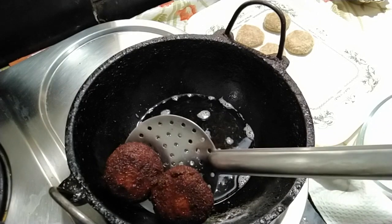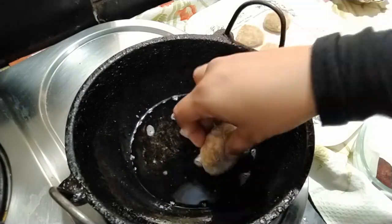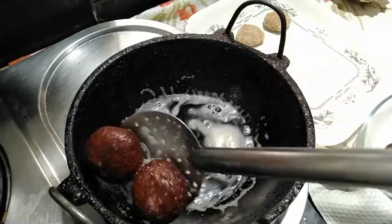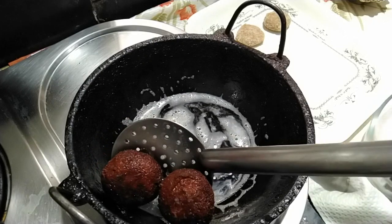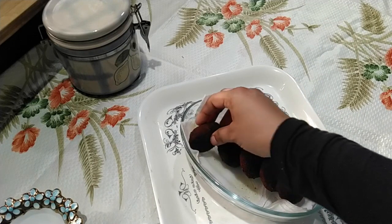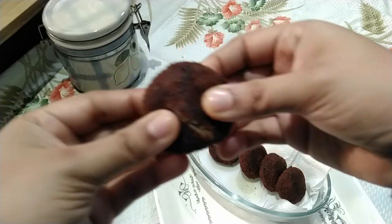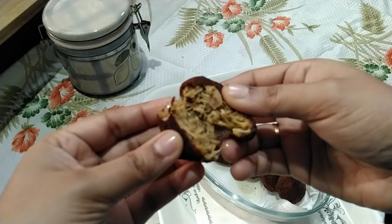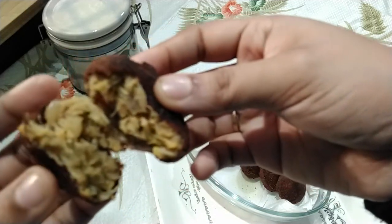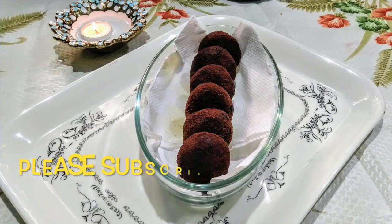Remove onto a tissue paper. The same way you can prepare all the other patties. Now your crispy cutlets are ready to be served. You can serve them along with a hot cup of tea. Cutlets can also be served with all kinds of rice dishes. Do try it out, give me your feedback. Stay tuned for more videos. Thank you.